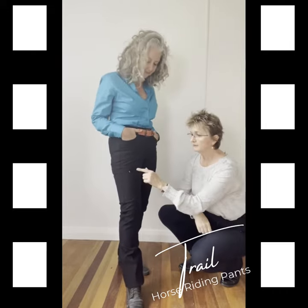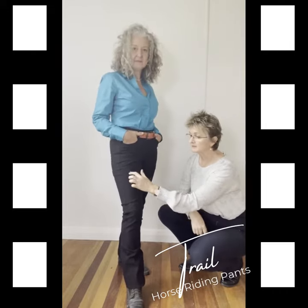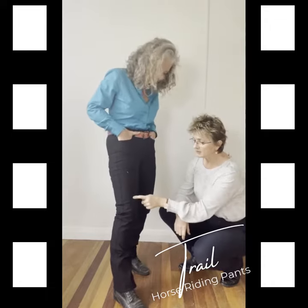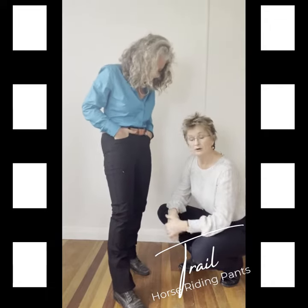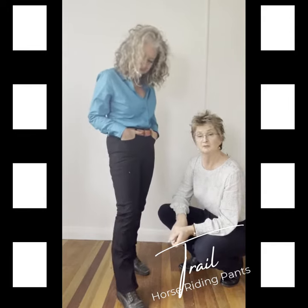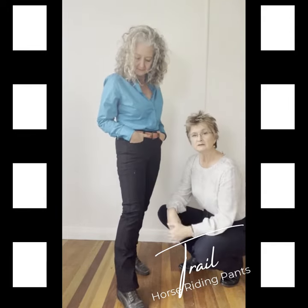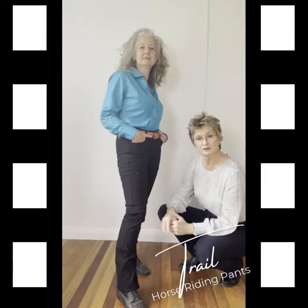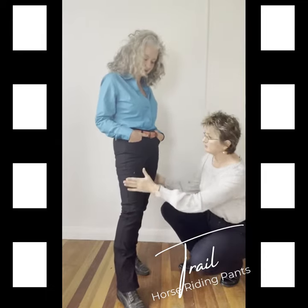The trail pants have the thigh pockets like all of our pants. This is a single welt concealed pocket on the thigh — it comes right down to here so it holds a mobile phone very easily. This pocket is concealed, which makes it suitable for the show ring if you wanted to use these to compete in. That's on both legs.